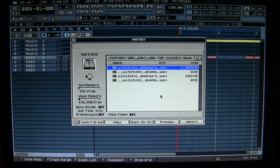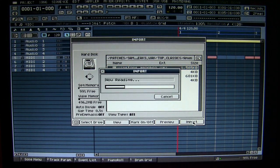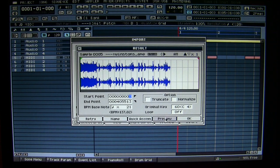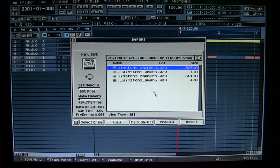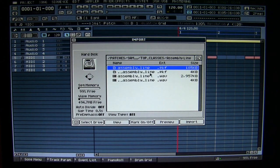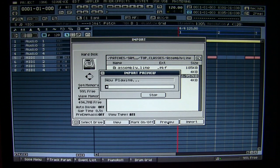Preview is pretty quick in my opinion. I do an import, it's reading, and it's already there. In my opinion, it's very quick. Let's do another one. Now the assembly line — assembly line, preview. Pretty quick preview, right?